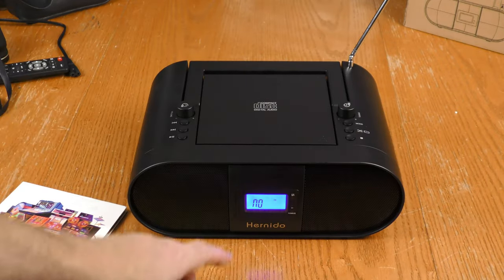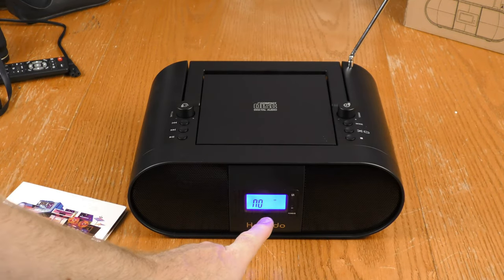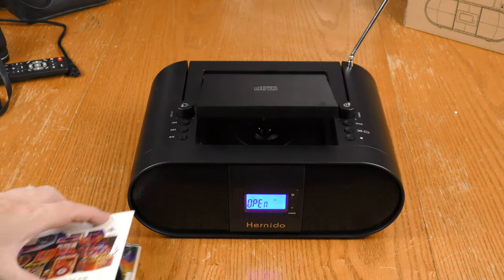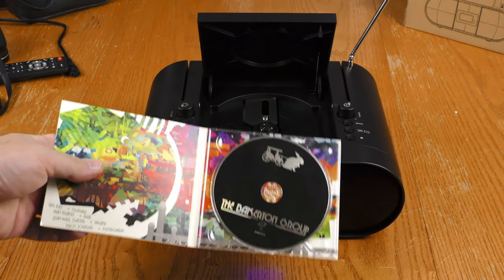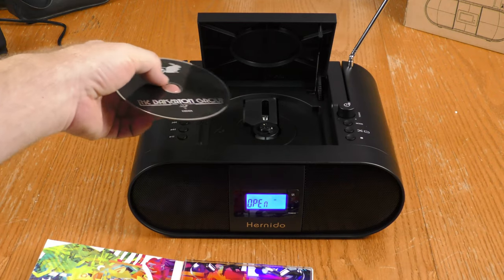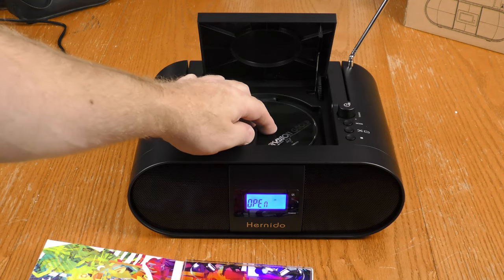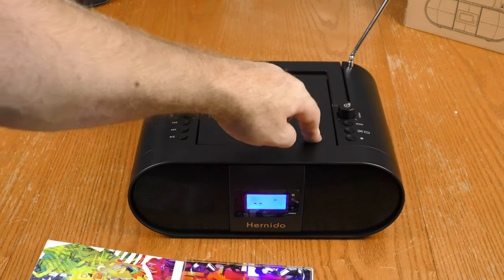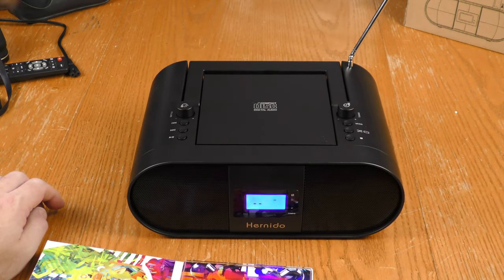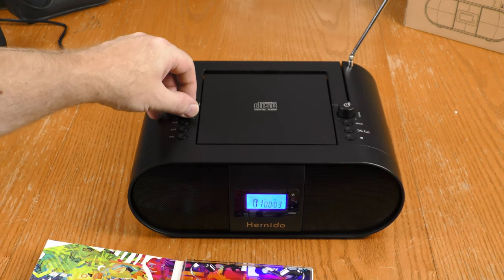The next thing I want to test is the CD feature. When in CD mode, the font that says 'CD' is really small, but if you don't have a disc loaded, the 'NO' is pretty big. To load a disc — this is the Bekerton Group — you clip it in, it feels nice and secure, then close the door and hit play. It didn't take long to spin up. I'll turn the volume up.